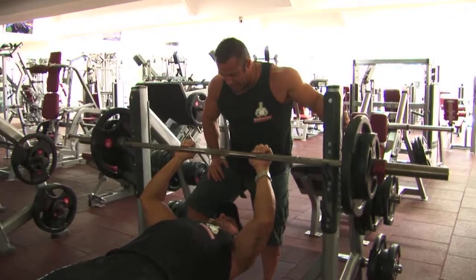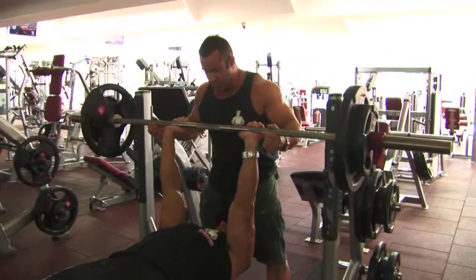Joe, you ready? You're feeling strong, my friend. Let's do it, mate. Six to eight reps. Here we go.